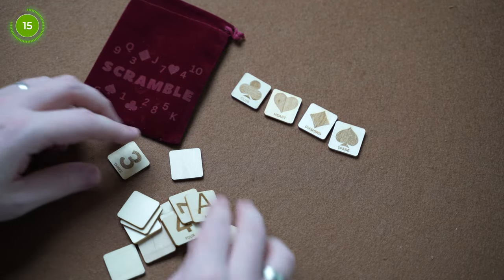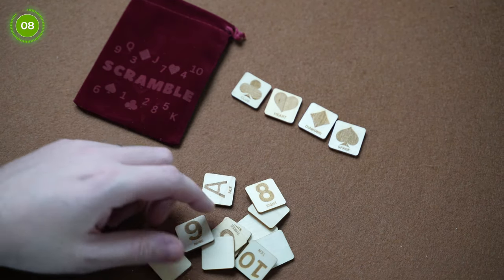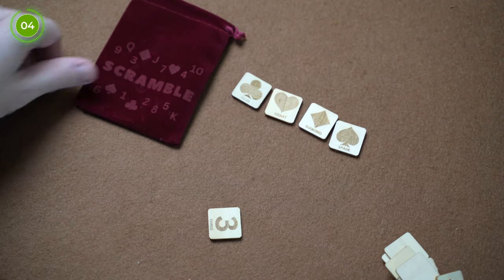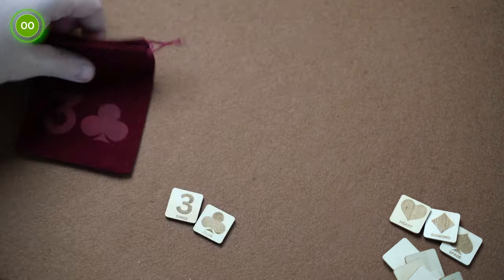You then let the spectator take control of the magic and shuffle up the tiles and drop them onto the table. Once they do this, all of the face-down tiles are removed and you'll eventually end up with one left — well, two if you use the pip. And once this happens, you can reveal that you knew that this was going to happen and reveal the prediction on the back of the bag.